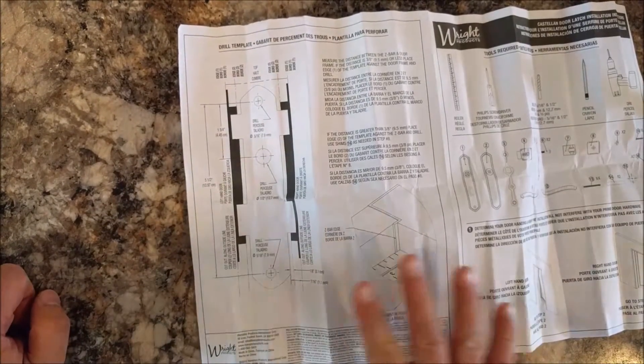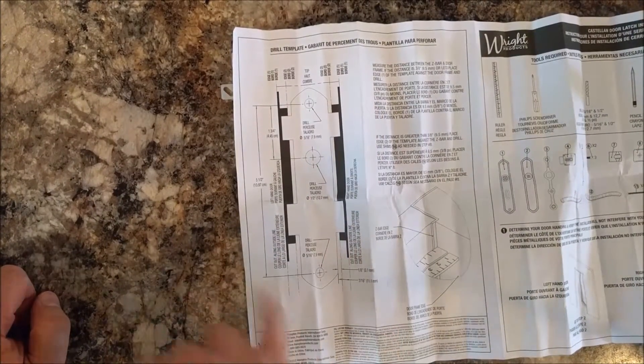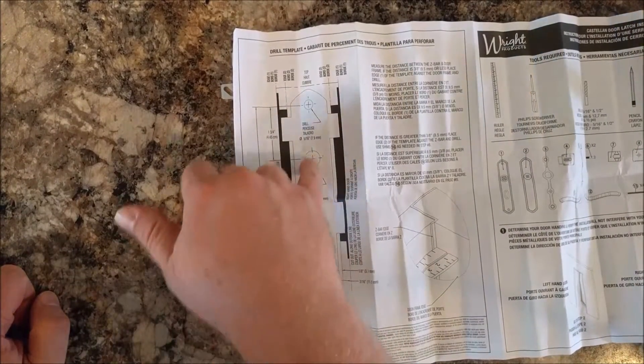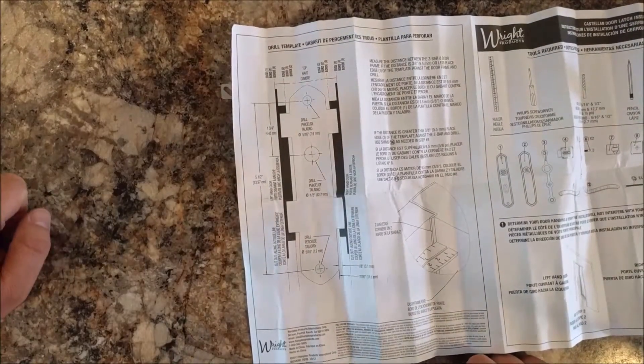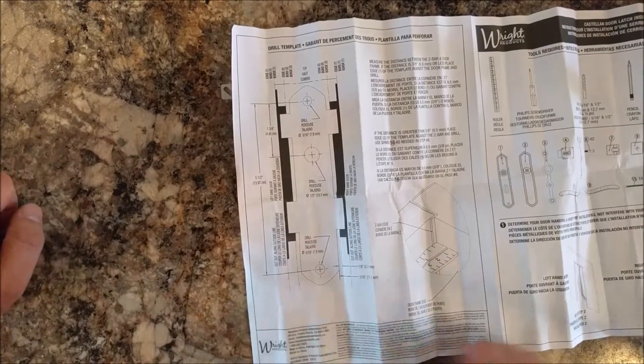The last item in the box is the template for drilling. It tells you that you need a 5/16th and a half-inch drill bit, and you need to drill exactly in these three holes. What I do is cut that out of the instructions and tape it to where I'm going to drill.